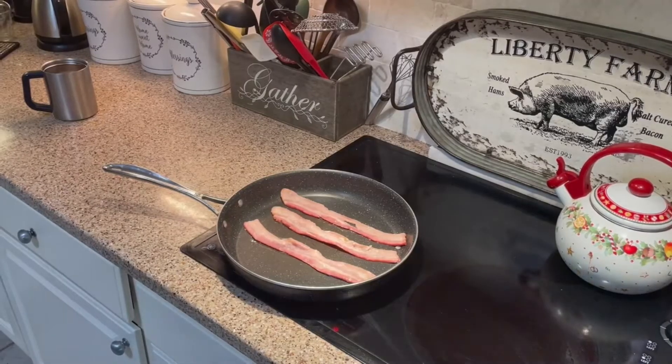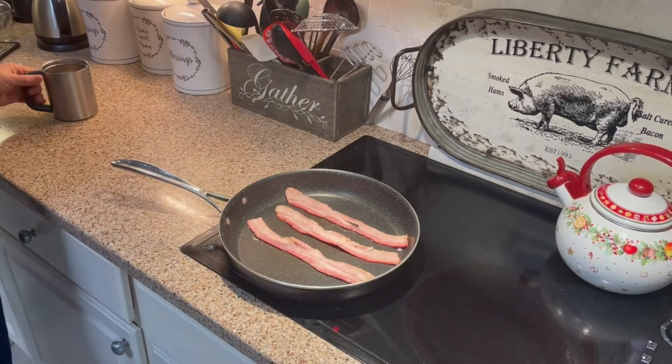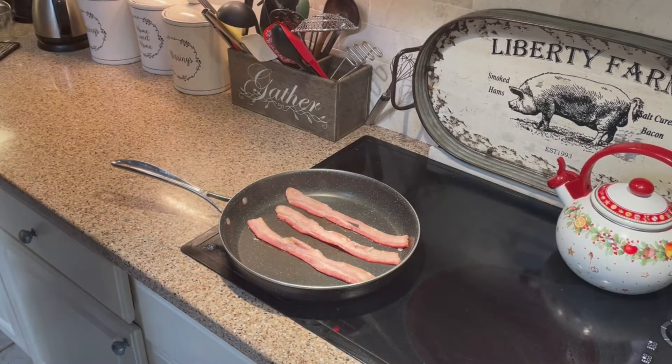I'm doing the last step of the sous vide bacon. I cooked it for eight hours and I chilled it overnight. I shocked it in cold water at first in the sink and then I put it in the fridge overnight.